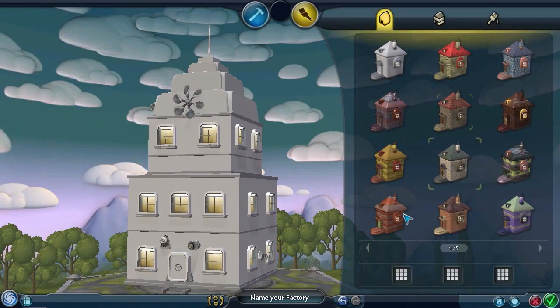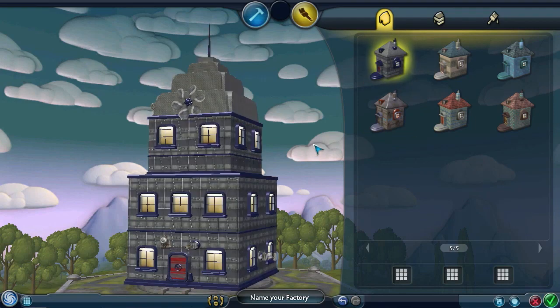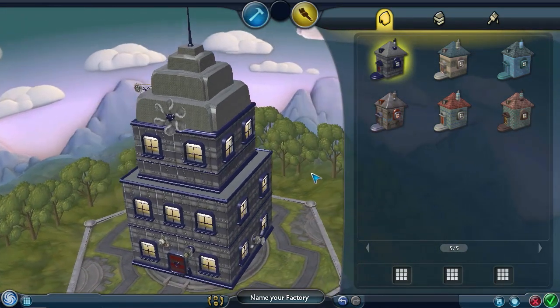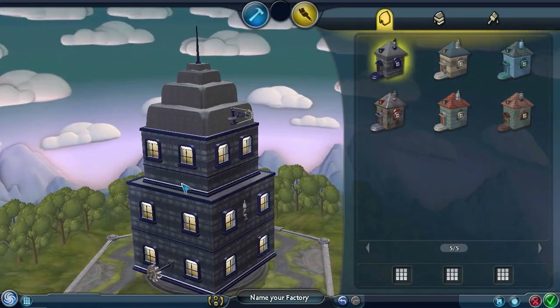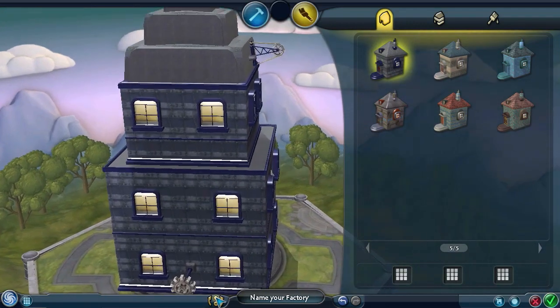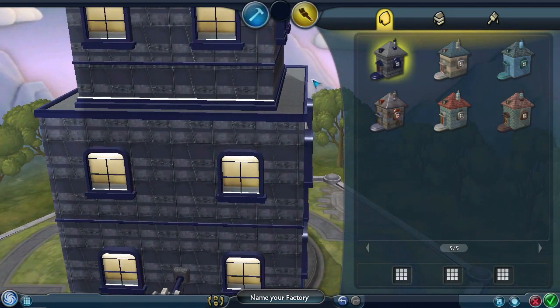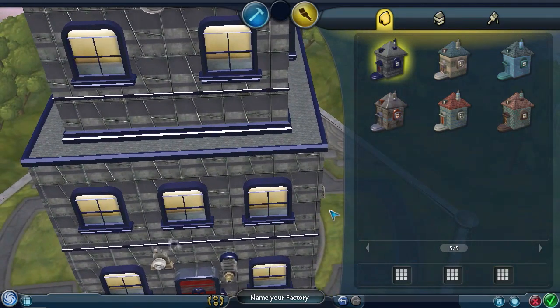Let's go to paint mode, shall we. It doesn't have to completely match. Oh, yeah, I like that a lot. It looks really industrial. Like the walls look like they're made out of metal - because I think they actually are - and the windows and stuff, they look pretty good. I like that a lot.